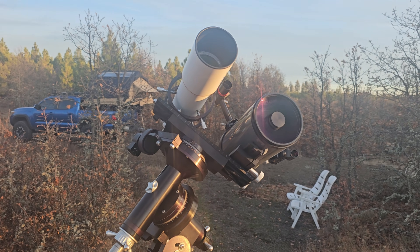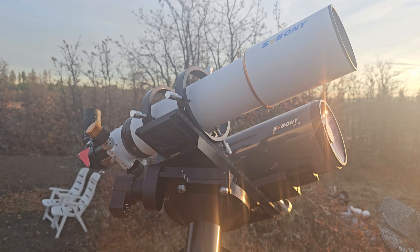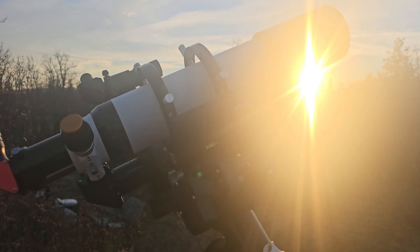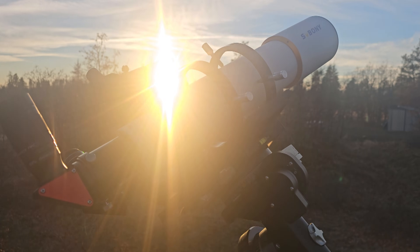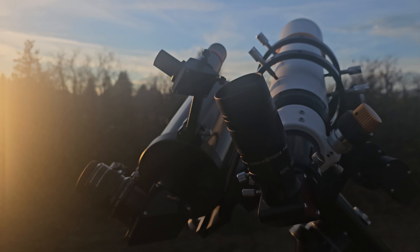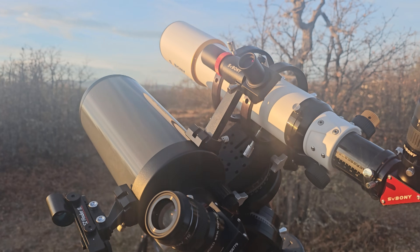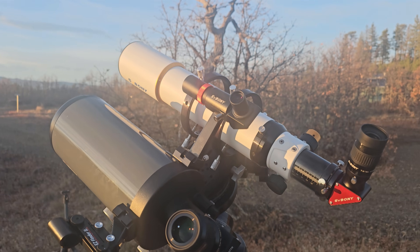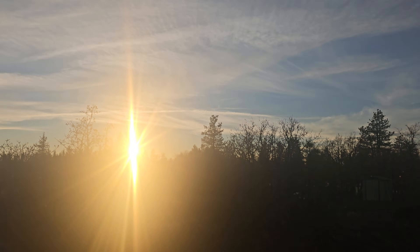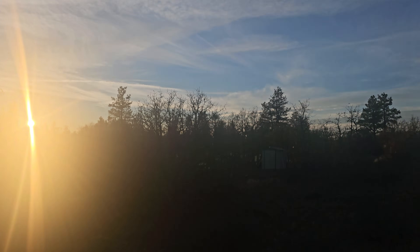So let's take a look at these two beautiful scopes — one is a refractor, the other one is a Mak. Here in the Northwest we've had terrible weather recently. I actually had to drive all the way out to my dark sky property to get this review done for you guys, because tonight it's actually supposed to be pretty clear. We got clear skies hopefully coming anyway.